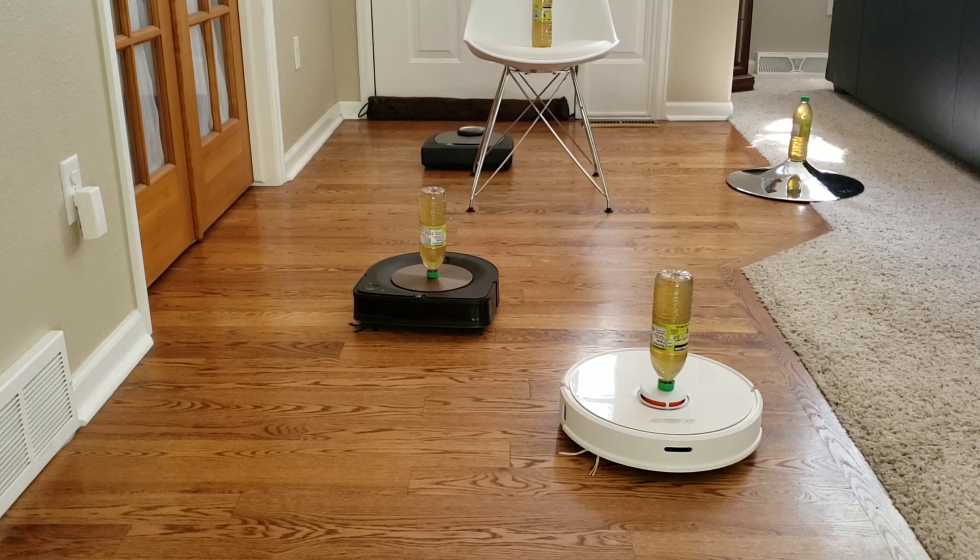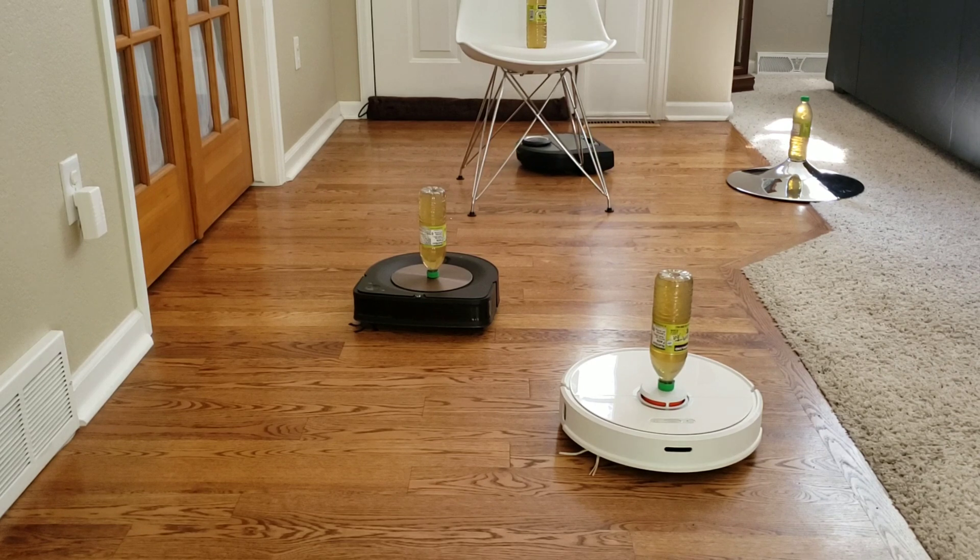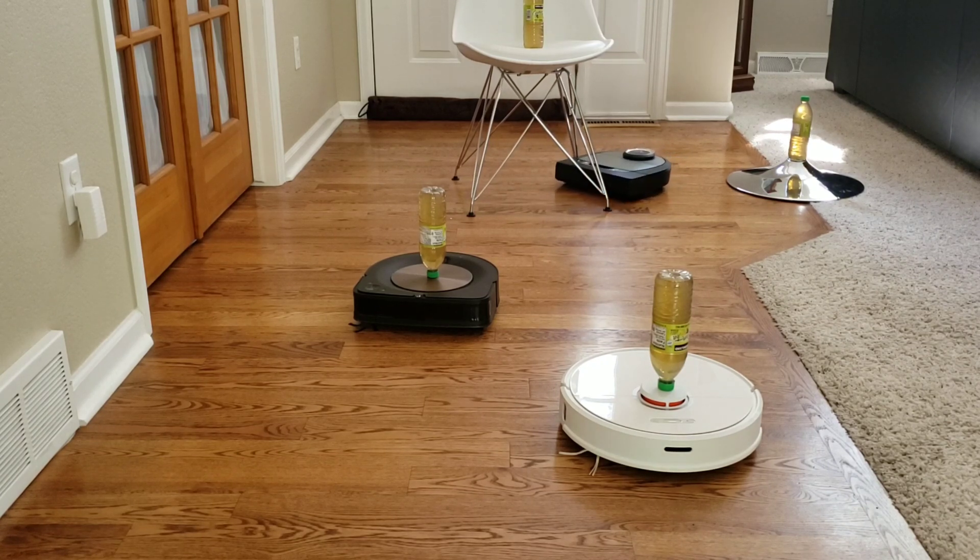I purposely put a chair that was super lightweight, so if the robot would bump into it and not detect the light chair, it would move it across the room. But as you can see, the Neato D7's physical bump sensors are very sensitive, and even the lightest touch will tell the robot that there's a physical object. The Neato does rely on its physical bumper to bump gently into an object to feel its way around, but it sometimes does it a little bit more aggressively.